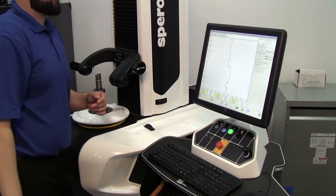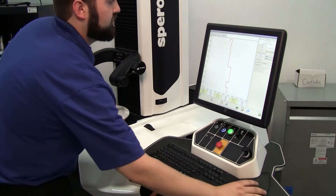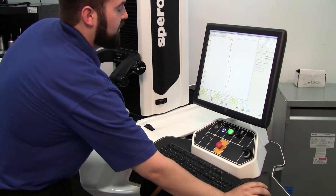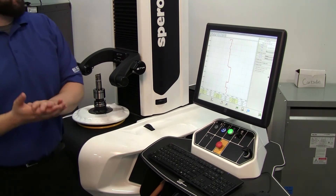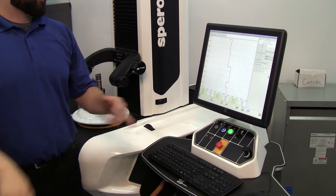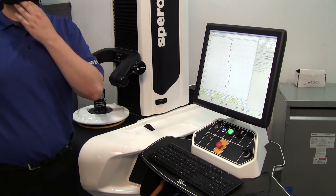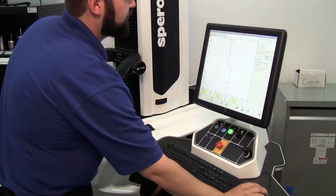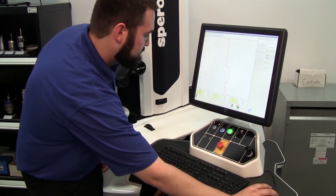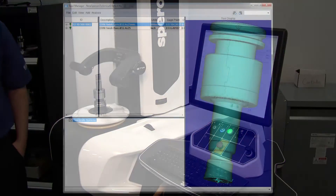Once it has enough of the tool profile, it creates the line we just did. Now we have a few options on the right-hand side — we can create a 3D solid or also do a DXF. There are quite a number of different options once we go to generate it. I'll export to Vericut, and we should be sending it over to Vericut.